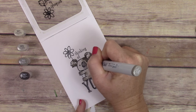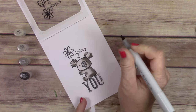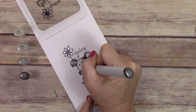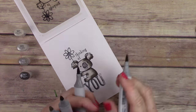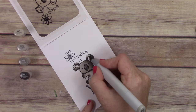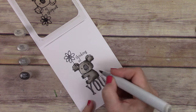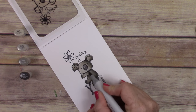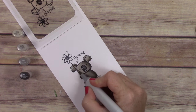I've taken a couple of different Copic marker classes to learn how to use them, and I can really see my coloring getting better. If you're interested in Copic coloring, I highly suggest taking some classes first and only getting a few markers, because they are super expensive. It's not for the faint of heart — it's expensive and time-consuming to learn — but I just love the way they look and really wanted to add it to my arsenal.